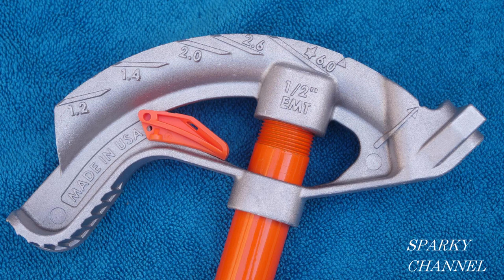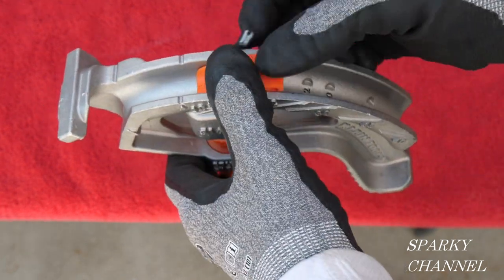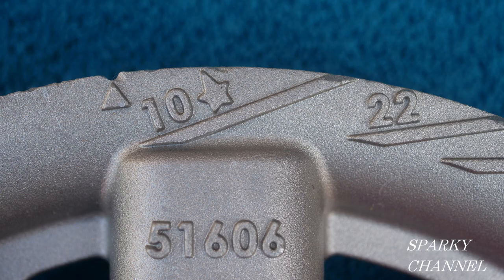Each conduit bender head has an angle setter, and each angle setter is a different size — they are not interchangeable between benders. Each bender has slots for 10, 22, 30, and 45 degrees for the angle setters. Let's set up this half-inch conduit bender for a 10-degree bend. We'll take the angle setter, put it in the 10-degree slot, snap the little wings into the indentations, and snap it into place.